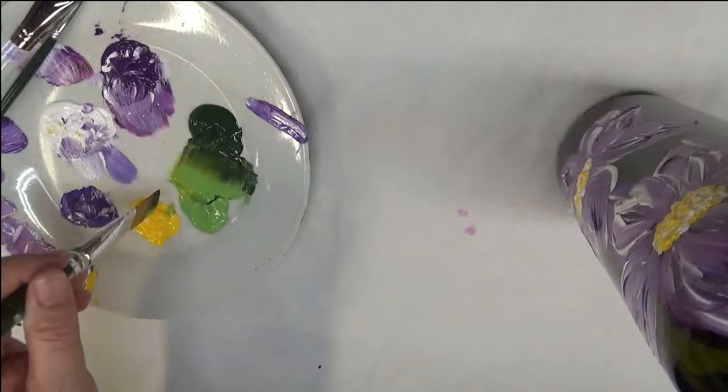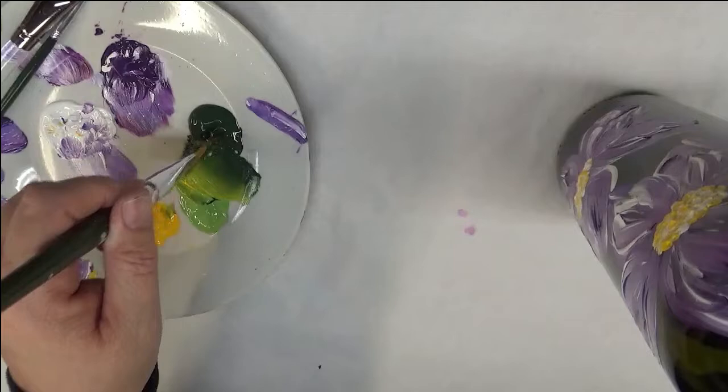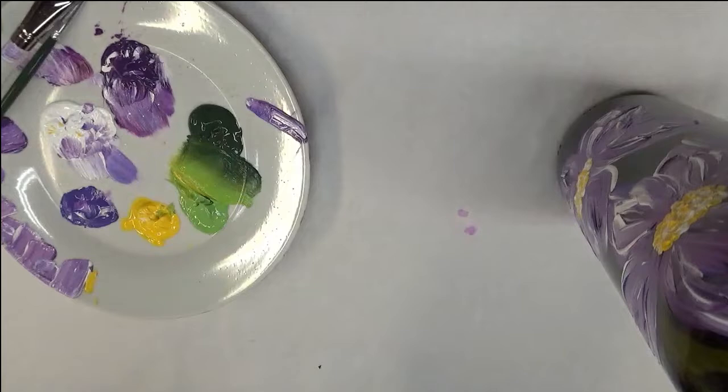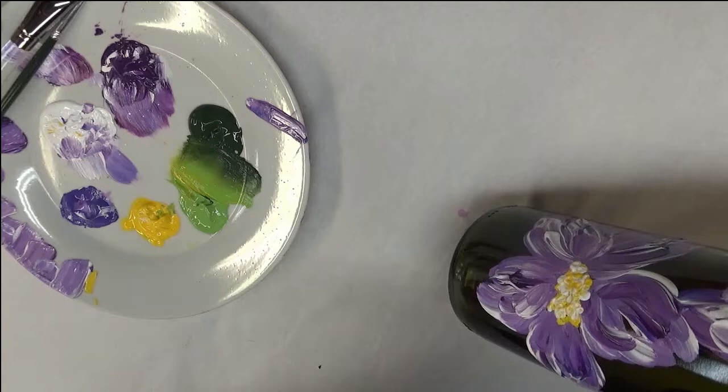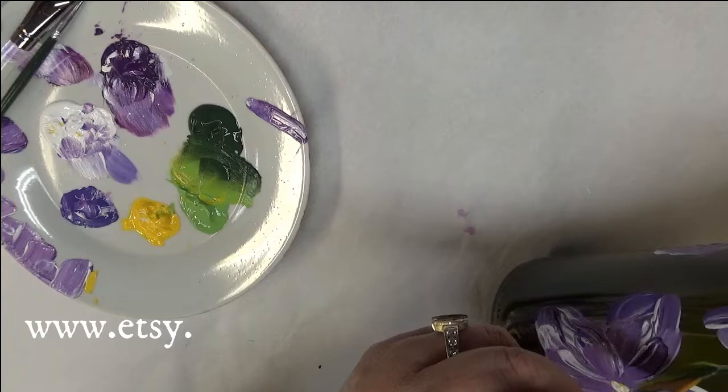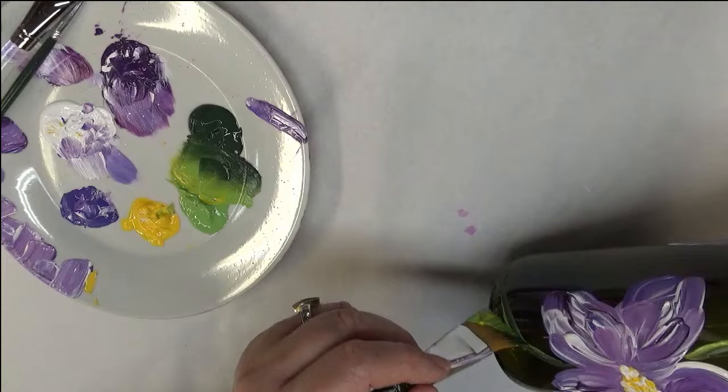I'm basically double loading it, but actually triple loading it because I'm tagging into some of the yellow. You don't have to do that — you can vary it a little bit if you want. I'm going to start here pulling in my stems, just kind of hooking these together a little bit, going like this — hook these together and come down here.